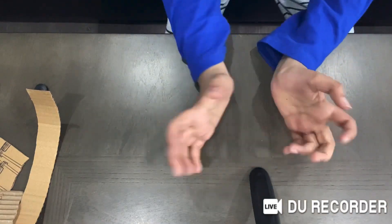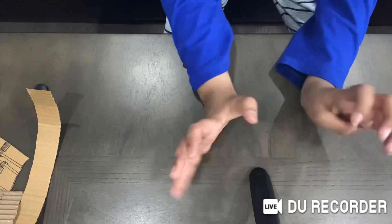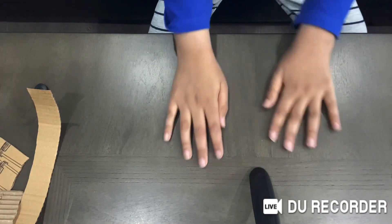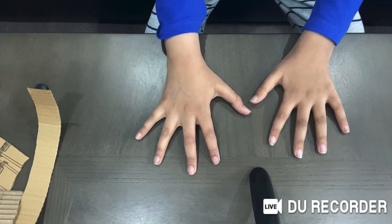Hey, what's up guys, Jihon Plays back with another video. As you can see the perspective has changed — this is my hand right here. Today I'm gonna show you how to make Iron Man's gauntlet from Endgame.